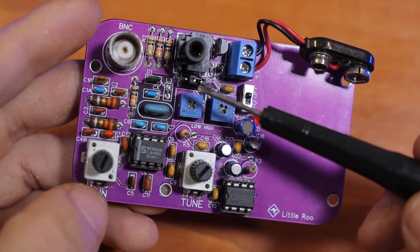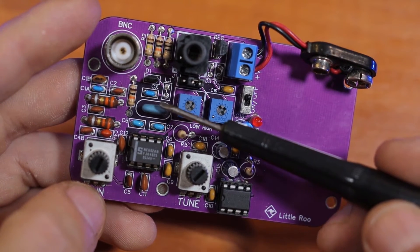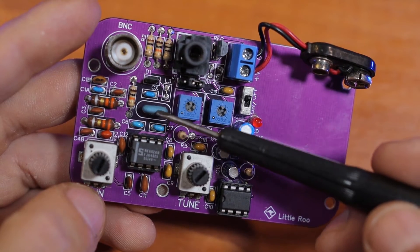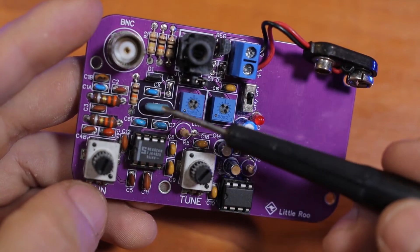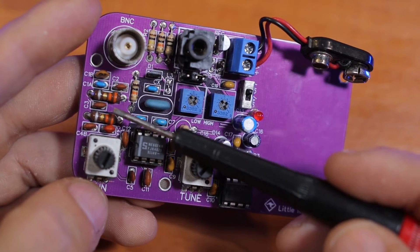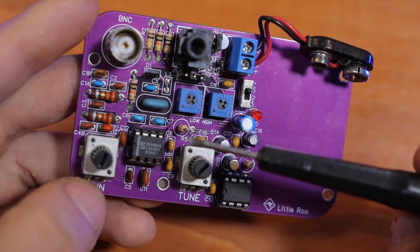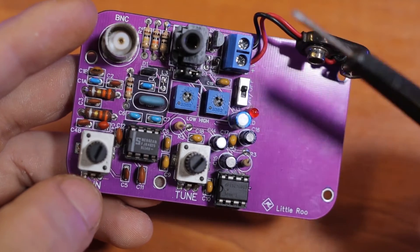I can see the difference is that this one has two trimmers, and of course there's no LC circuit for the tuning. This one is controlled by a ceramic resonator, so I guess it's more stable in frequency. And the band pass filter is just a little bit different. But anyway, that's probably it.